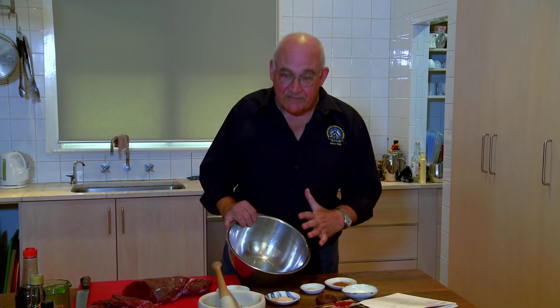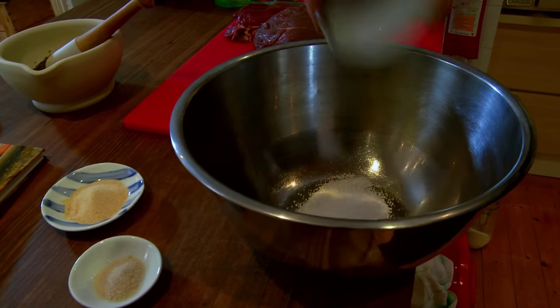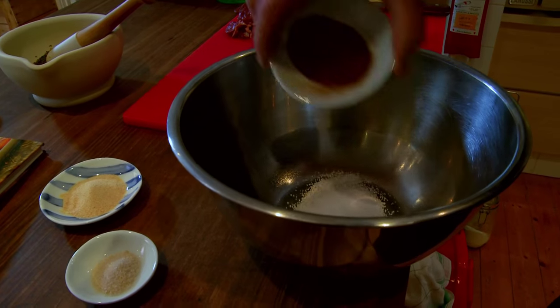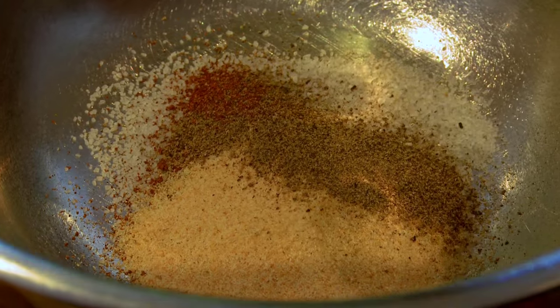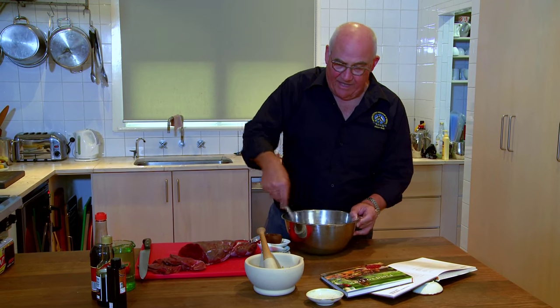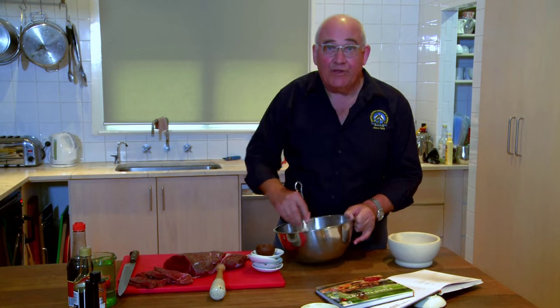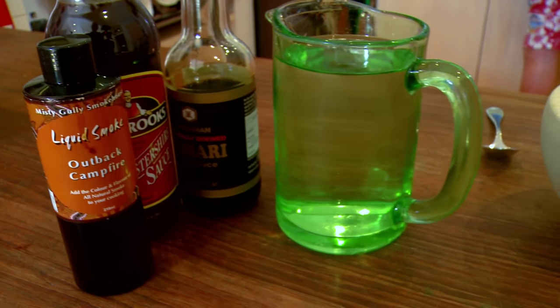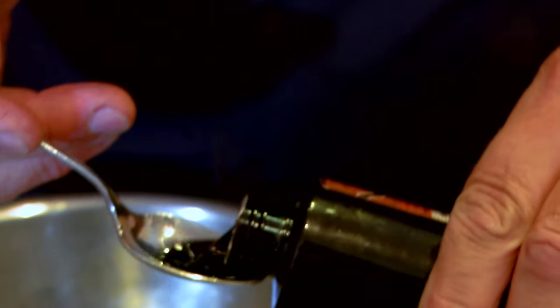I'm going to start assembling the marinade, and ideally I'm using a stainless steel bowl — a good ceramic, glass, or stainless steel bowl gives absolutely the best results. So we're going to put all the dry ingredients in here: the salt, the paprika, the sugar, the garlic powder, and the black pepper. We're blending these dry ingredients together, and then we'll get the last bits from the pestle and mortar in and blend those dry and semi-dry ingredients together. Then we're going to add the liquids: water, soy sauce, Worcestershire sauce, and liquid smoke.